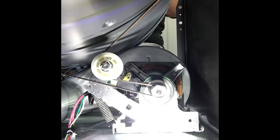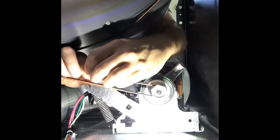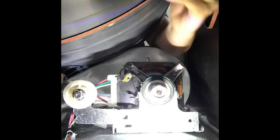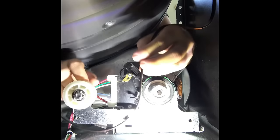To get this belt off, you've got to put your hands in there blindly, find that white pulley, pull it up, and pull that belt right off the idler pulley. It should come right off the motor as well.